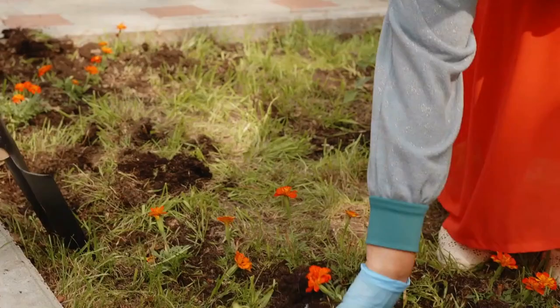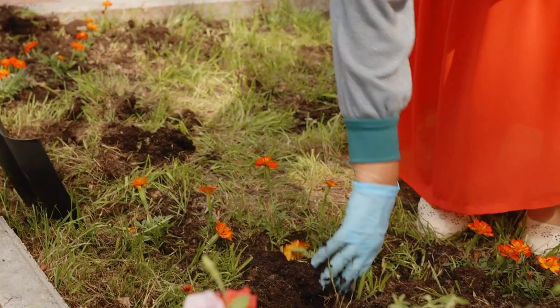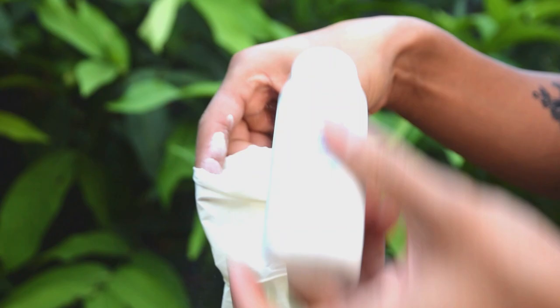Remove gloves with ease. Tired of sweaty, sticky hands after gardening? Simply sprinkle baby powder inside your gloves before putting them on, for easier removal later.